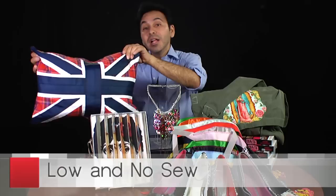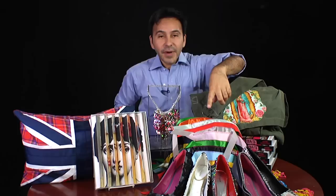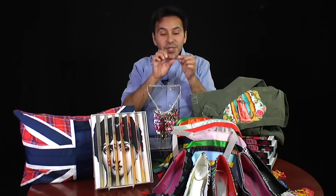If you like to sew, or you're not even the best sewer in the world, I show you how to make pillows that are low and no-sew. This is a really cool Union Jack design that I made out of some ribbon and just some scrap fabric in red, white, and blue. And this scarf right here is just made out of ribbon scraps — you can just zigzag the edge together and make a really fantastic scarf and throw it in the washing machine. It looks better every time you wash it.